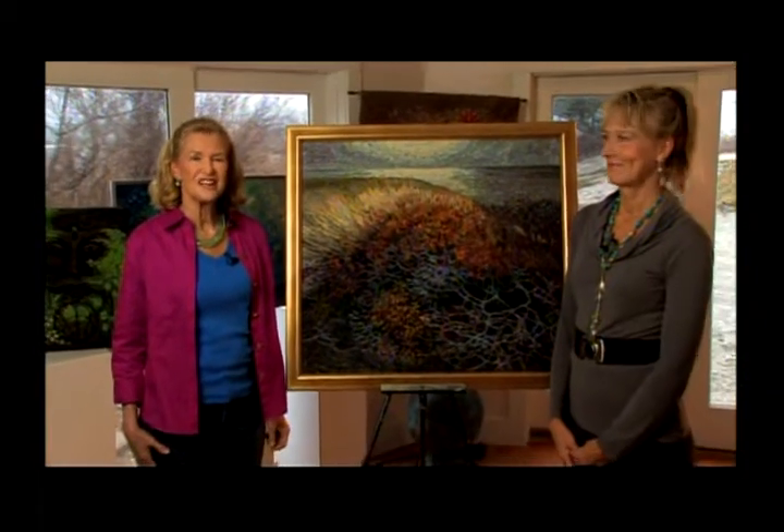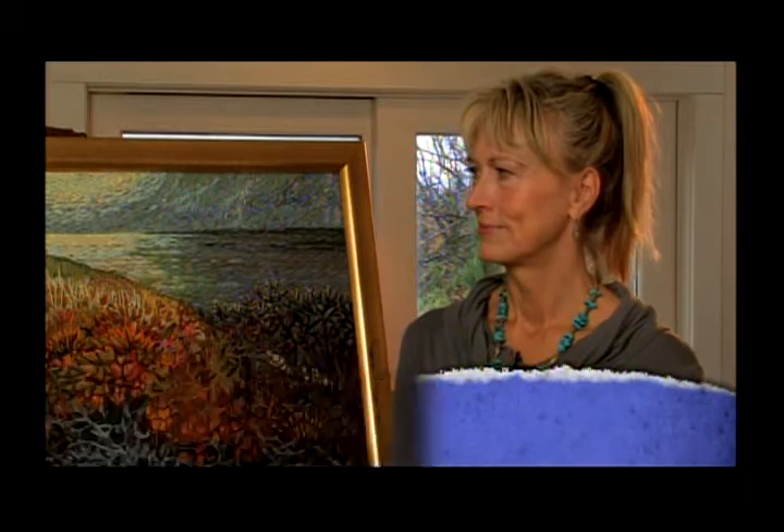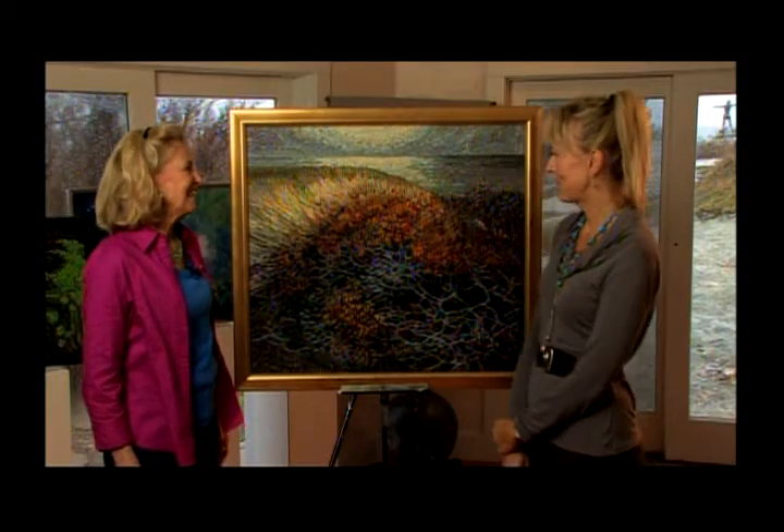Today we're talking to Shustin Zettmar from Newport, Rhode Island. Originally from Sweden, she's lived half of her life in this country, and she does a beautiful and very unusual form of art. Welcome, Shustin. Thank you, thanks for having me.